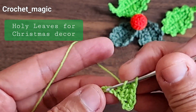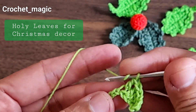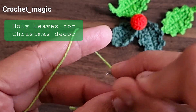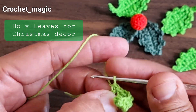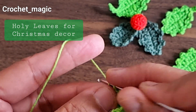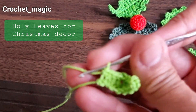Then make one double crochet into the next one, then one double crochet into the next one, then one half double crochet, then one single crochet into the last stitch of the foundation chain.